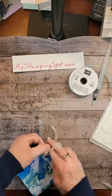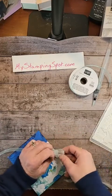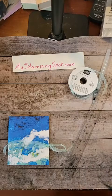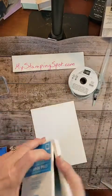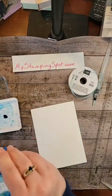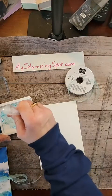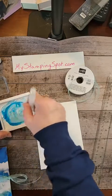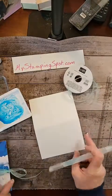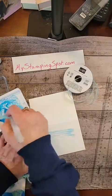Look at that — and then this would be a nice little thank you gift. Suppose you went and visited someone at the seashore — you could make this and send it to them. Now this DSP is not available anymore; it just happened to be sitting right here. So you would need to pick a DSP that was available right now, and we have so many pretty ones — so many pretty florals. I'm going to squeeze a little more water on here and make a couple more note cards. We'll see how many we can fit in there.